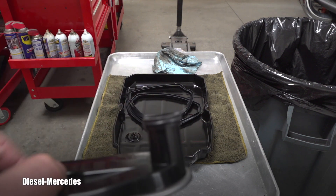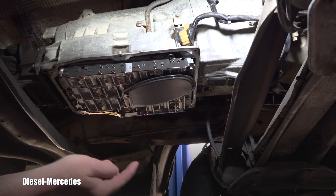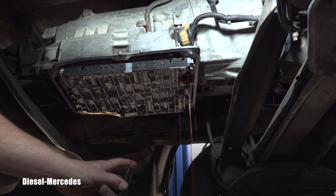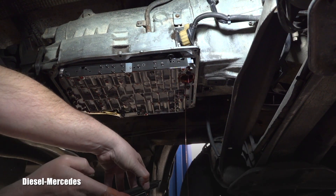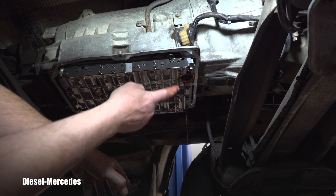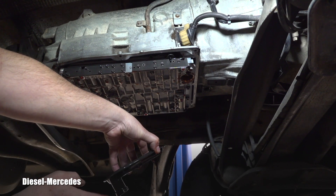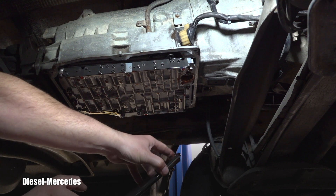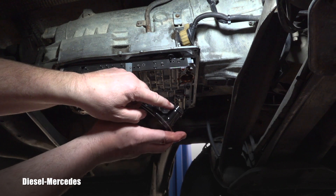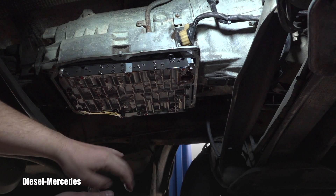There is a little clip to remove the old filter — you simply pull it toward the floor. There will always be fluid coming out, so get ready for it. Have that catching pan positioned right in front. I'm trying to get the fluid out before I set it aside, and I can see the O-ring came out with it — it didn't get stuck inside. I love that.